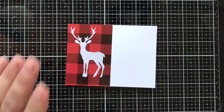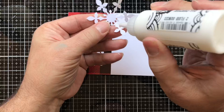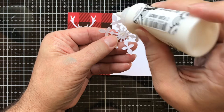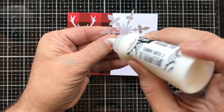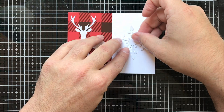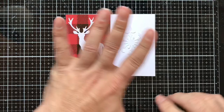I went ahead and used some of my snowflake punches — if you don't have a snowflake punch you can certainly use a snowflake die. I have some larger ones and some smaller ones. I'm putting a dot of glue in the center and a little bit on the tips of the snowflake so it doesn't rip off inside an envelope. I'll place this into the center of the panel.